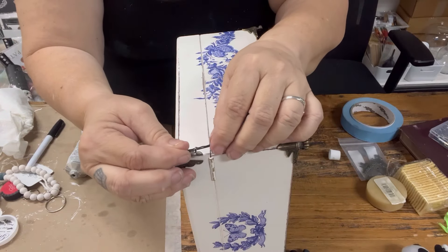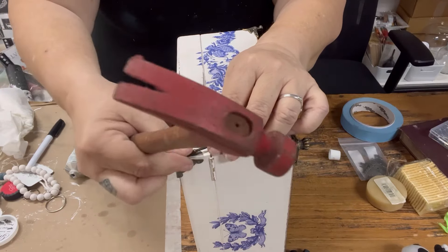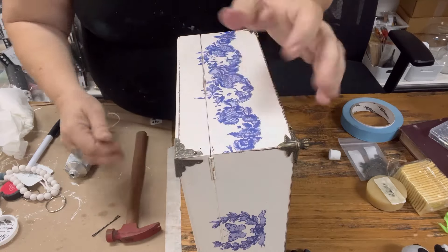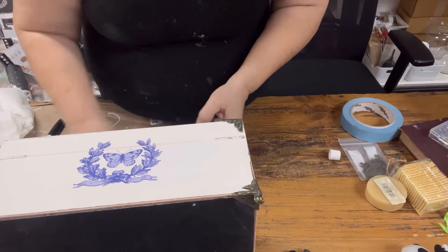Here's my cool solution for tiny nails — I actually did a TikTok many moons ago on this and it went semi-viral. Using a bobby pin allows you to get the nail in place without it hurting your fingers. It manages those tiny nails when you have little chubby fingers like I do.